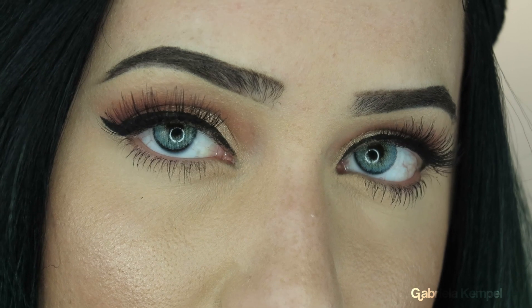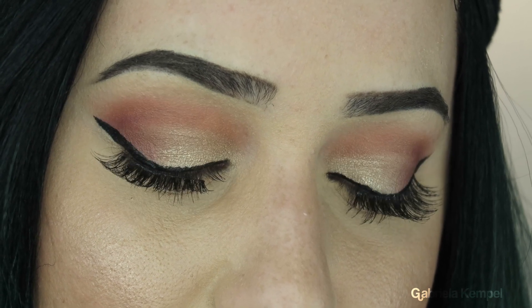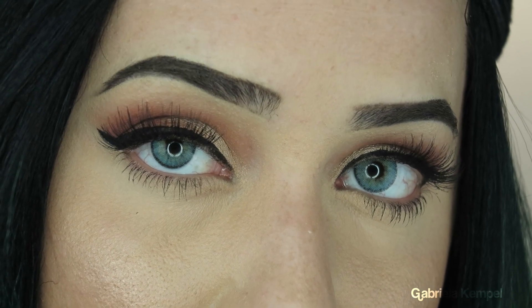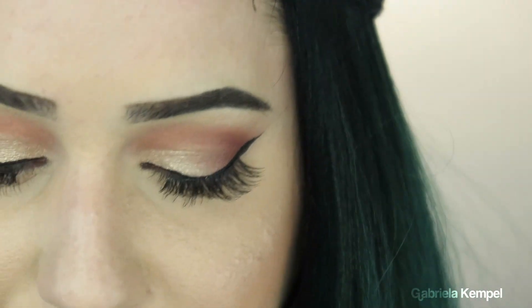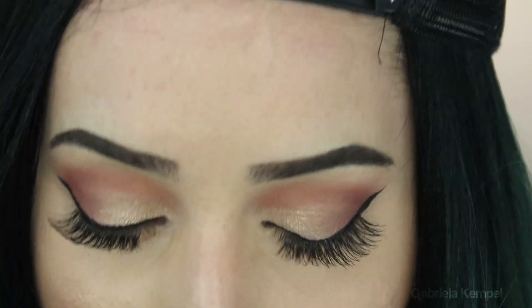These right here are the Solotica Natural Colors in Topacio. As you can see they have a natural lining on the outer rim which makes them look a little more natural, as opposed to the Hydro Core which you'll see in a minute — they are fully shaded in. I'm going to go ahead and remove one of my lenses to replace it with the Solotica Hydro Core in Topacio as well.